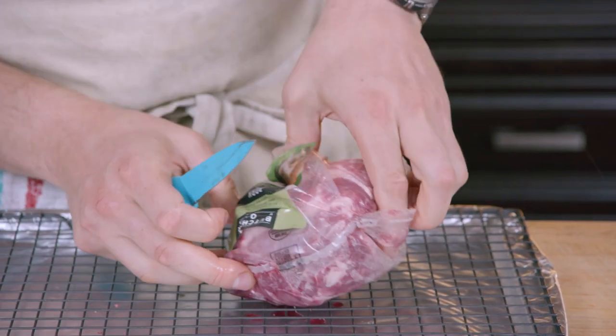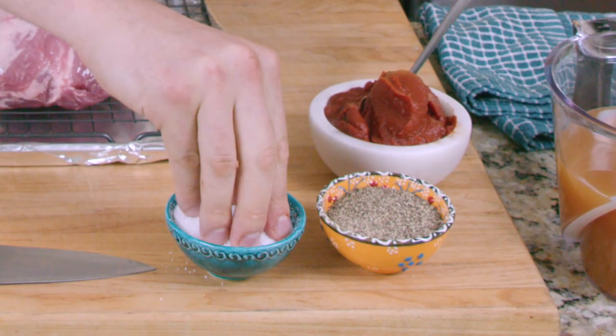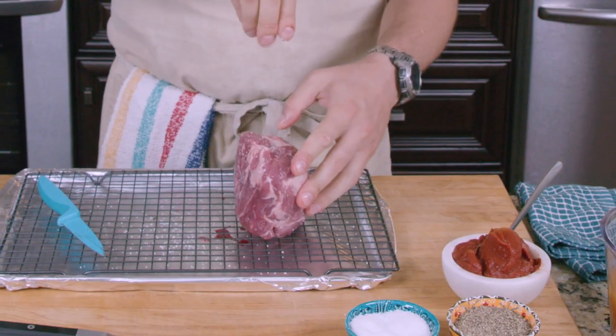Hey everyone, Yankel here. Today we're gonna learn how to braise some pork. I've got one of our pork boneless blade roasts. I'm gonna season it with salt and pepper. We're gonna add all the flavor through the braising process.